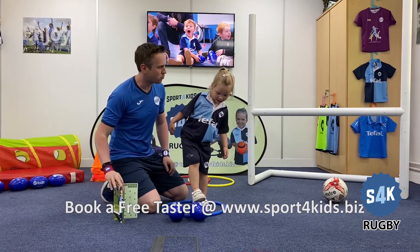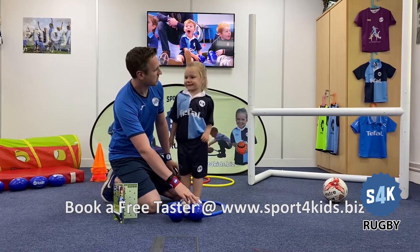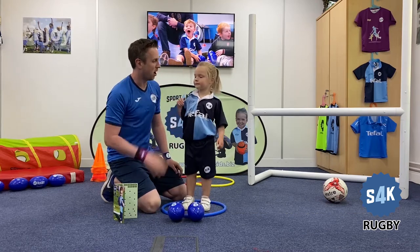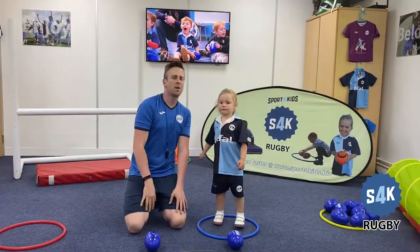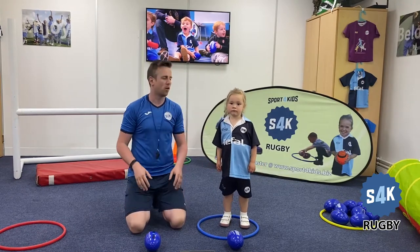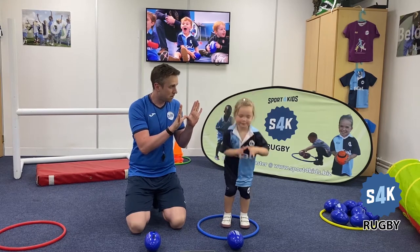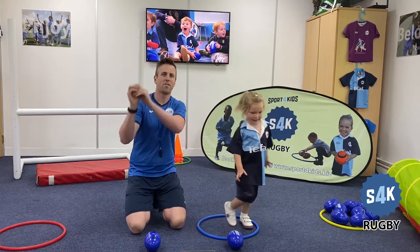So Addison, are you ready to do some rugby skills? Today we're going to be learning about a skill called handing — handing a ball. So this involves using what we learned earlier: what are these called? Butterfly wings. Butterfly wings. Perfect.